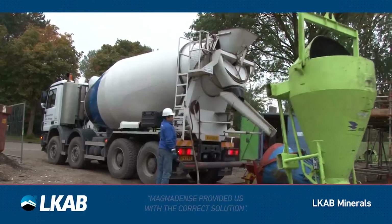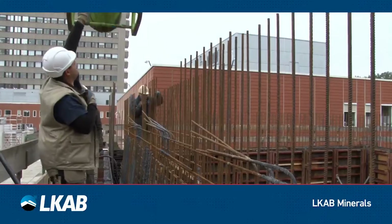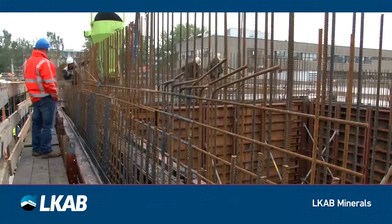Apart from its weight, MagnaDense has similar characteristics to standard concrete aggregates, and can be placed by skip or pump as is done with standard dense concrete.